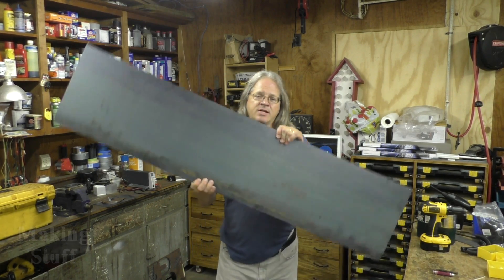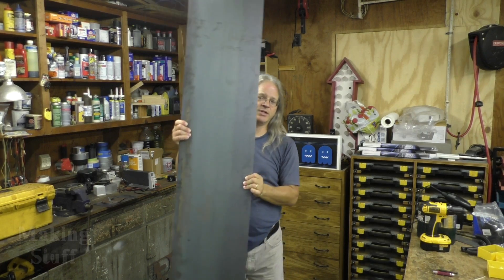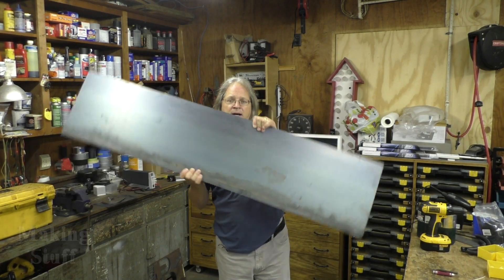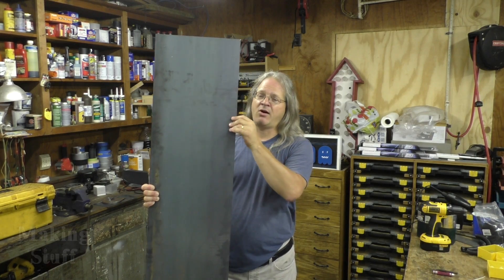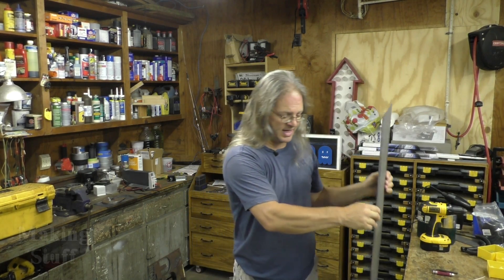The metal I got are these cut-offs from the local welding shop and they're either too wide or too tall, however you want to look at it. So I need to cut a little bit of this off so that it'll fit on the table.